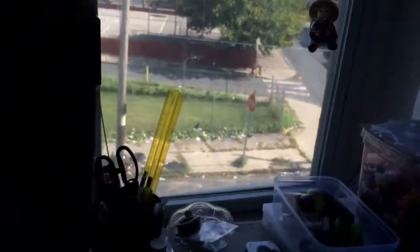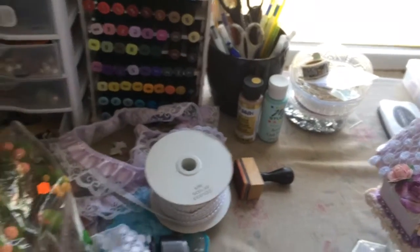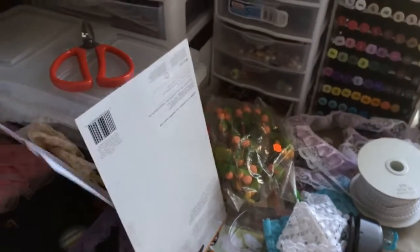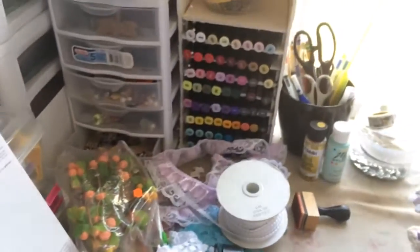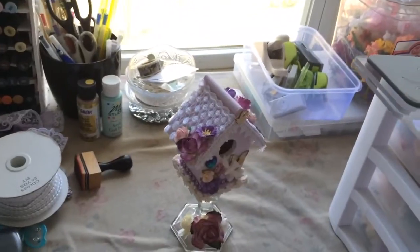I was trying to craft and then my mom came over, so I decided to show her the stuff that I was creating and all that. Look at my mess — this is just chaos. I have to clean everything and hopefully I'll get some mojo going on again. Thank you all so much for watching, have a very blessed day, and I will talk to you guys later. Bye.